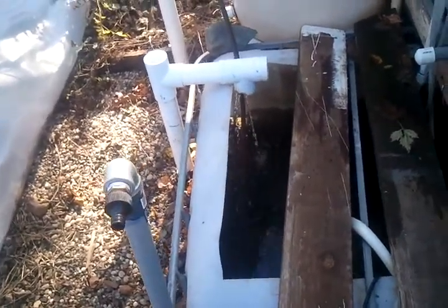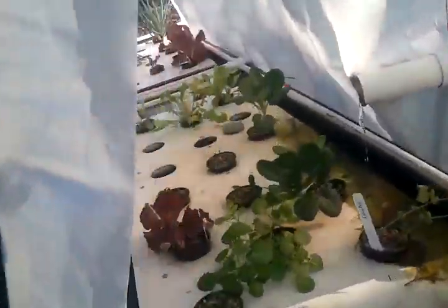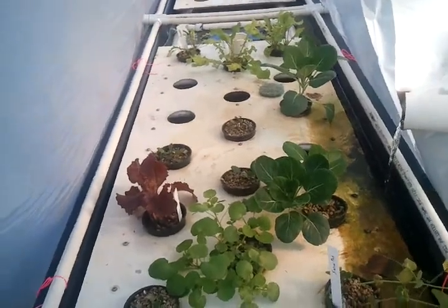The other part of this system has another pump — a very, very small pump, like an 18-watt pump. It just continually pumps up into this pipe here, which goes underground, and then feeds this raft system here.